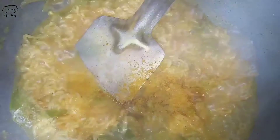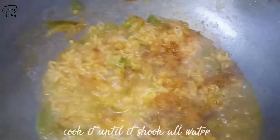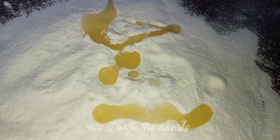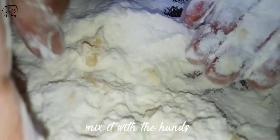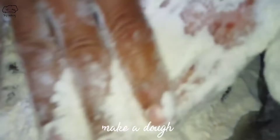Then we will cook for 4-5 minutes until the water is soaked up. Our Maggi is ready. We will add 200 grams of Maggi filling and 1-2 teaspoons of masala. Now we will mix them together well.